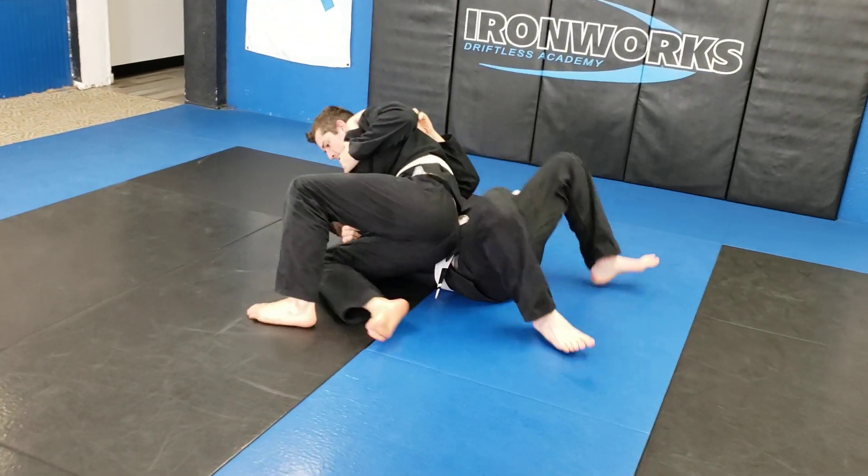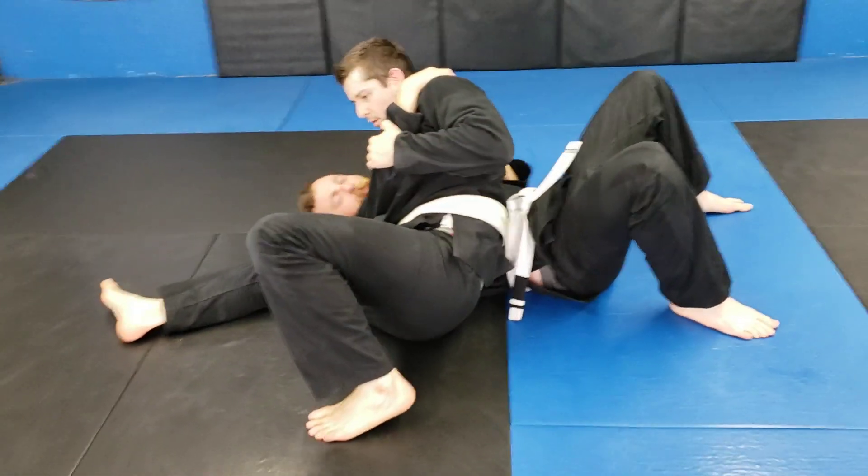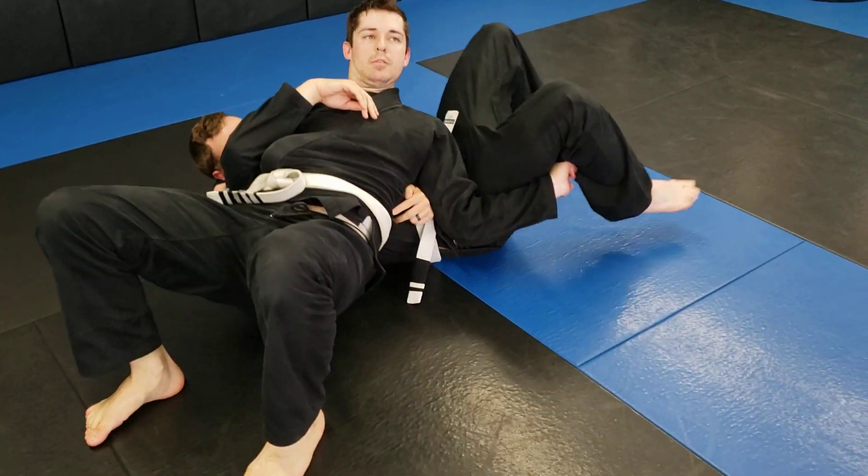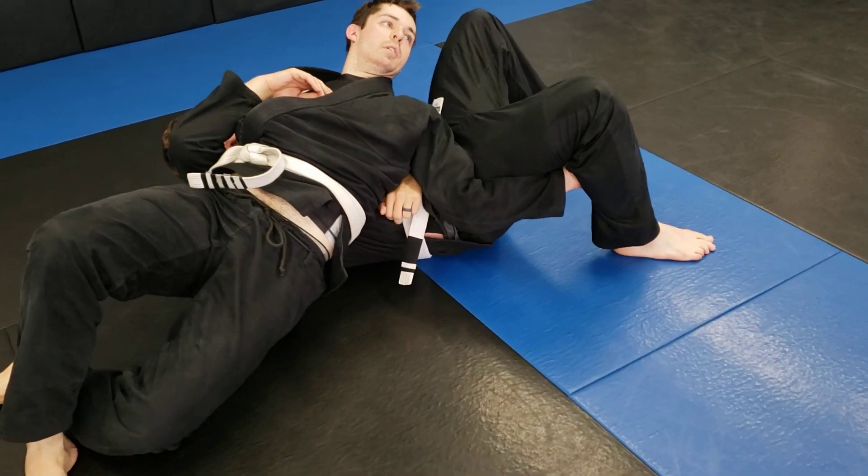Open, drag, pull, keep pulling, sit through, left elbow to the ground. Try to slide away from him as you go, your shoulders and his abdomen.